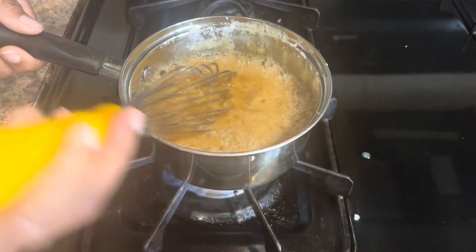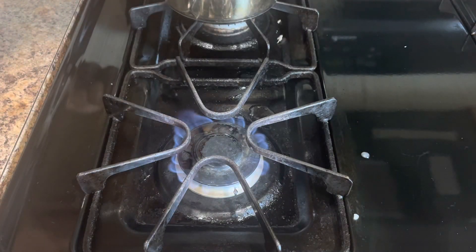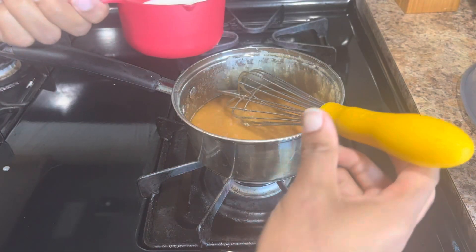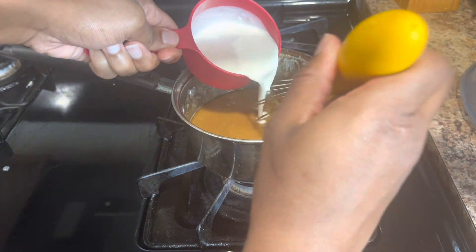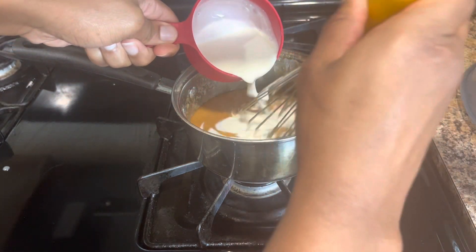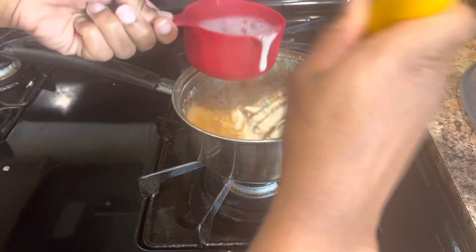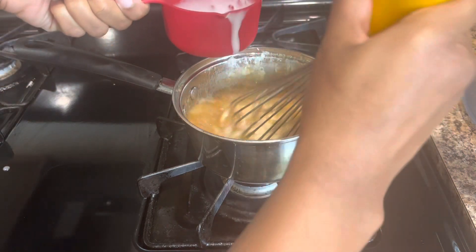We do not want this to bubble over on us, so take it off the fire. Turn your fire off, and let's get ready to add the good stuff. Go ahead and get about a half cup of heavy whipping cream and whisk it on in — it's going to start bubbling up again, so make sure you keep whisking.